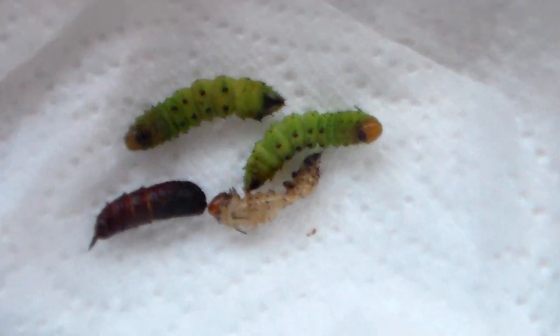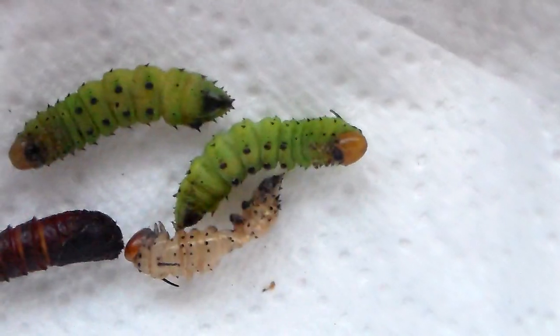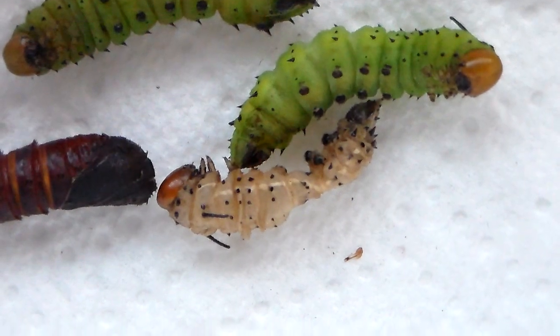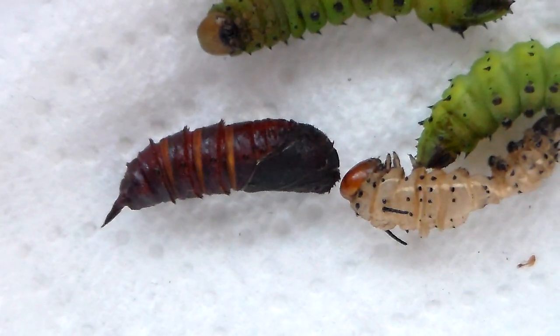I've reared some in captivity. And here we can see some pre-pupae. They're pupating on paper because paper is nice and comfortable for them. Here we see an empty skin — this is the larva that shed its skin into this pupa.